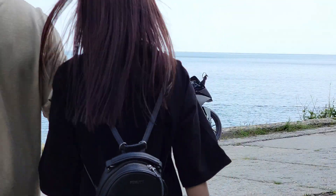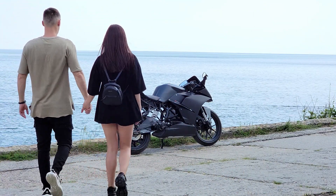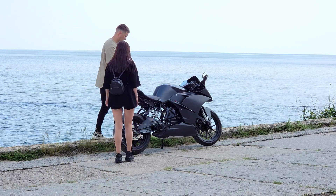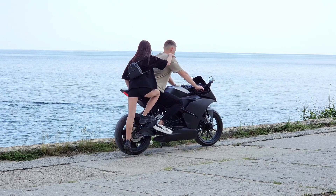Hello everyone! In this video I will briefly tell you how to convert a gasoline motorcycle into an electric, and how much time and money it took to build it. This is my first conversion experience, and the project turned out to be interesting and powerful enough.